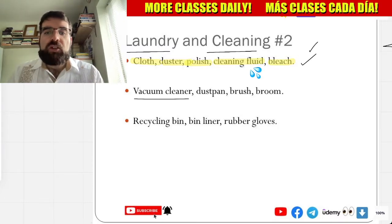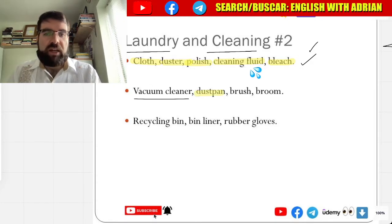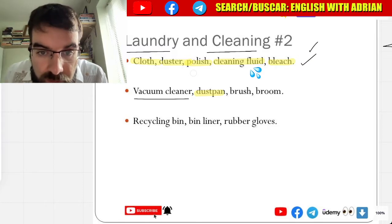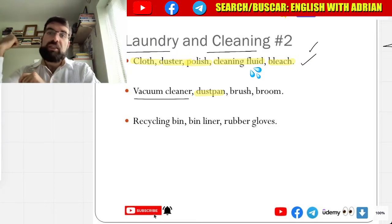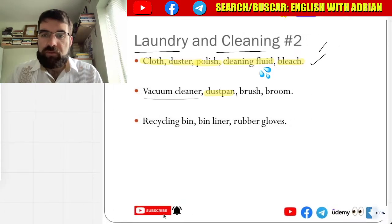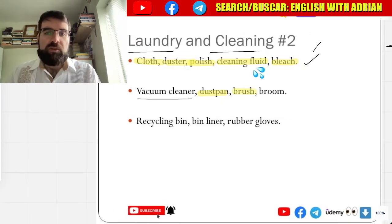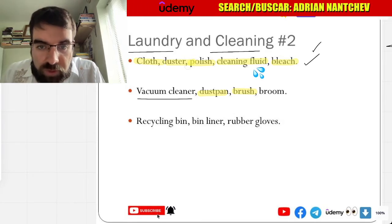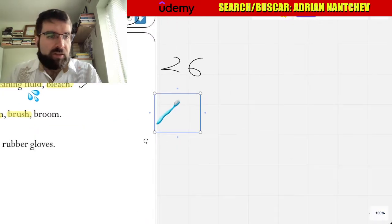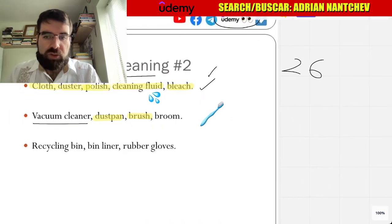And dustpan — recogedor, recogedor. Dustpan — in la basura. And brush — cepillo, cepillo. Not quite, kind of a brush but not quite the same. Very good, let's leave that there. Brush.